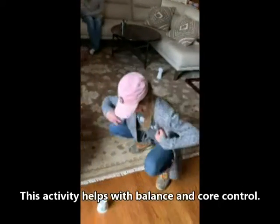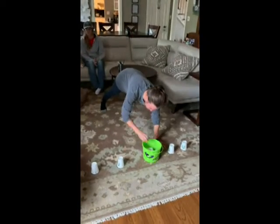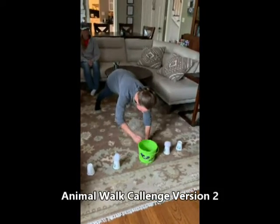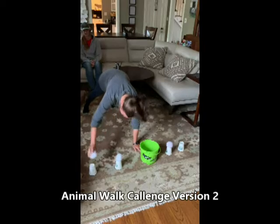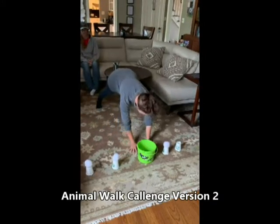She does her duck walk to place all the balls. Great job, Ivy! Here's Mary Beth with another version of it — she's in a bear walk position and she's working on balance, strength, and control to place her balls.